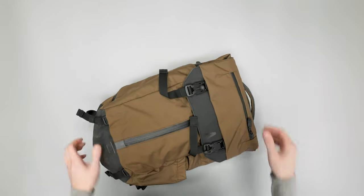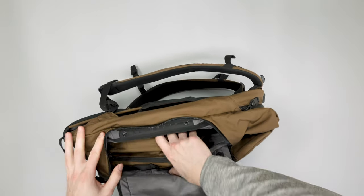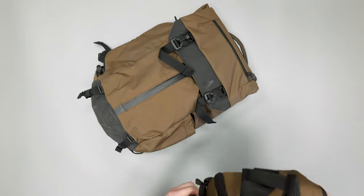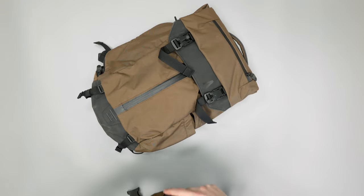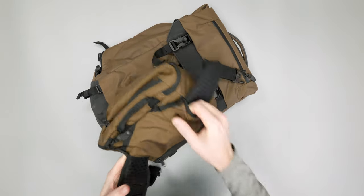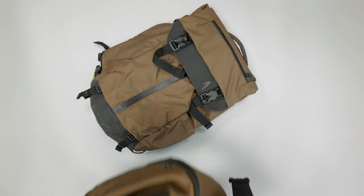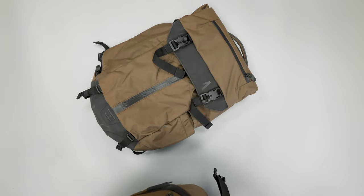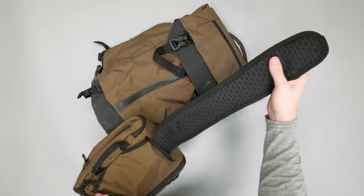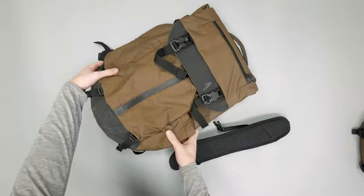There is also a hip belt — it might be inside the bag. It's attached to the camera cube, which we'll get into last since there's so much going on with that. Part of the versatility of this bag is that the hip belt can be used in a couple of different ways with the camera cube to help carry it differently. So we'll pull this out and set the camera cube aside for now and come back to it.